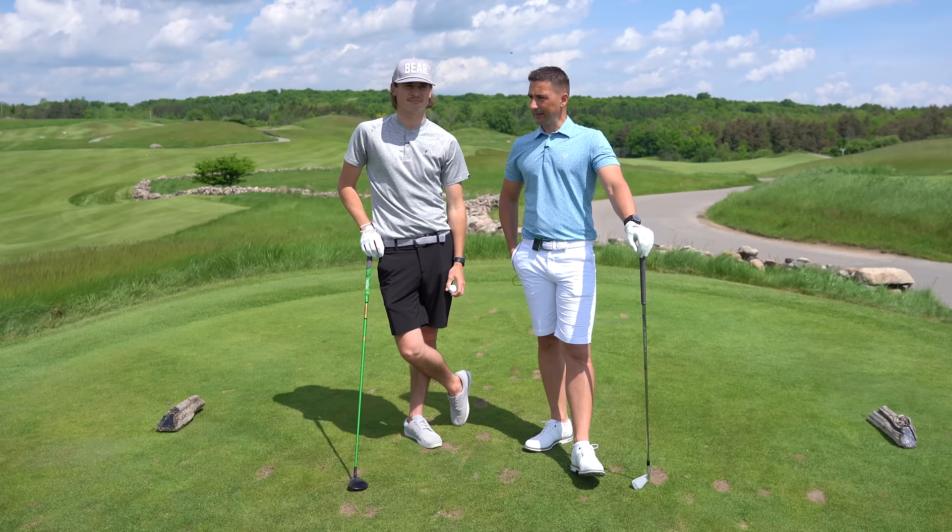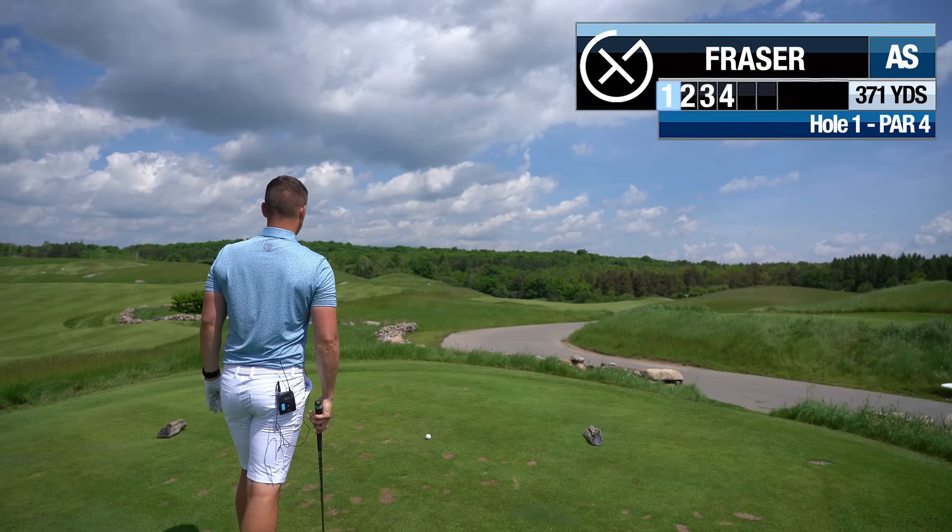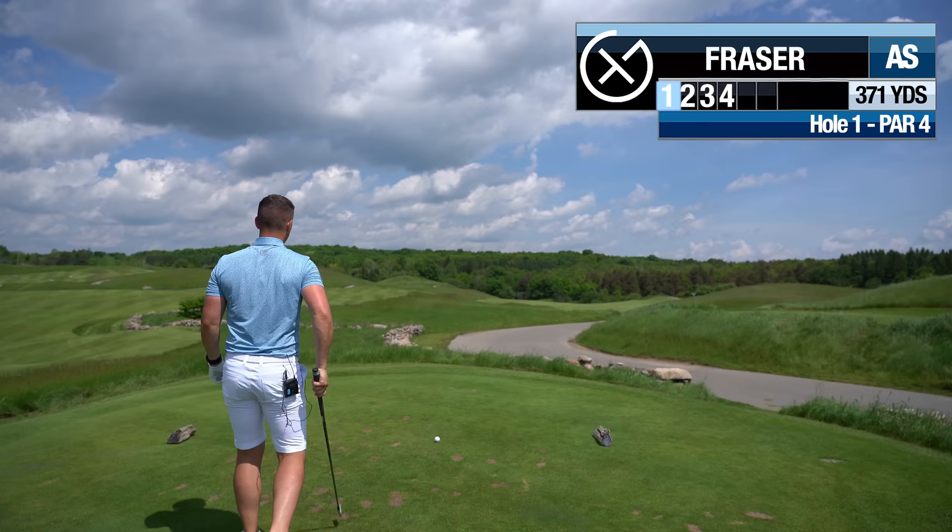We're going to play nine holes and a little match. I've got a slight unfair advantage having been here a couple of times before, but you're good at golf — I suck. We'll help each other through it. Let's do it! Three iron, something out there about 230.